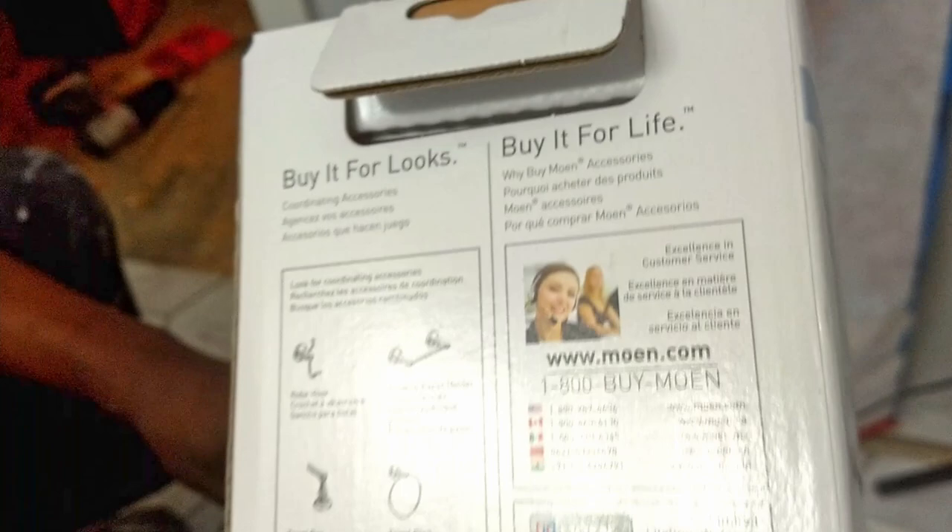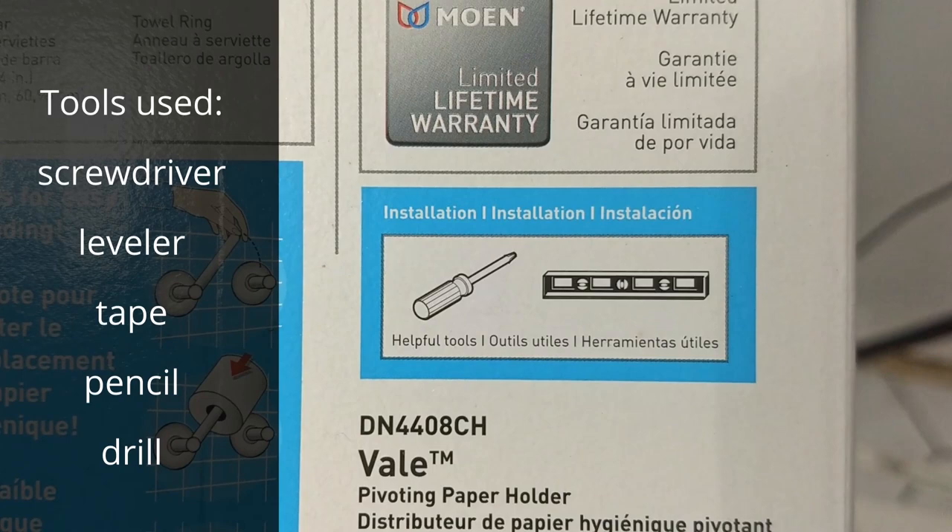This Moen Veil style has other bath hardware to match with it. We also needed a drill and tape for our installation.